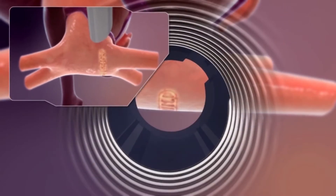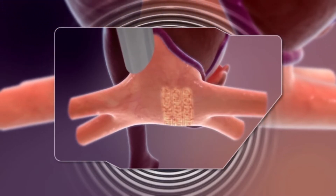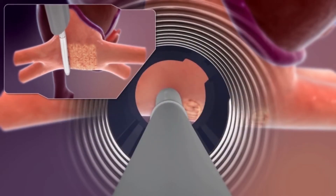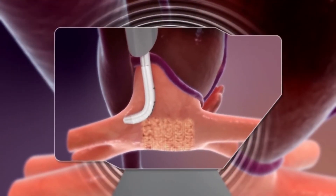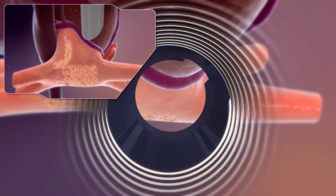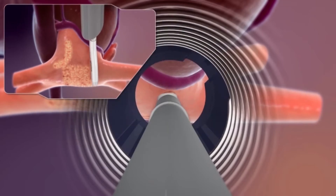This is his catheter. He's delivering ablation lesions by heating the tissue on the back of the heart. This is the left atrium and these are the four pulmonary veins. It turns out they harbor most of the abnormal electrical activity that causes atrial fibrillation.